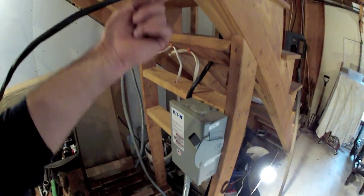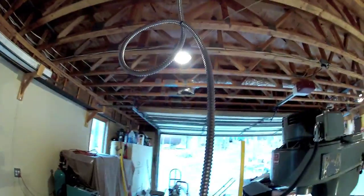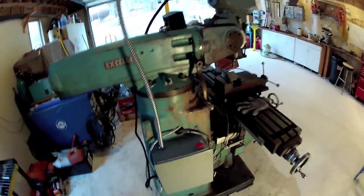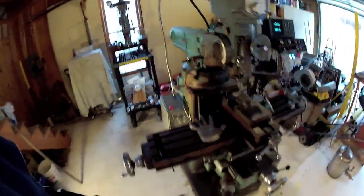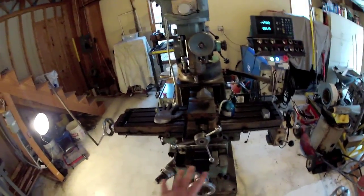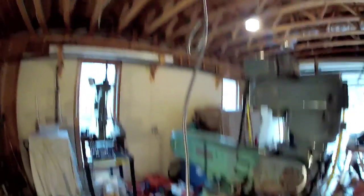Over here I have the emergency power shut off. Power runs up through this cable, ends up in the roof up there, and comes down via armor cable. I incorporated a loop in the main power feed just in case the machine were ever to tip over or possibly walk a little bit milling heavier pieces. She might want to vibrate and I wouldn't want to tension that power cord to the point where it would short out. So that's one protection.